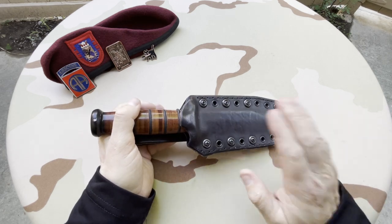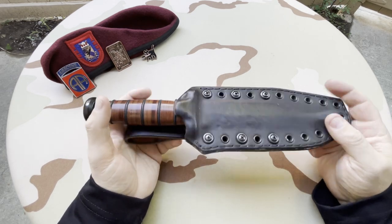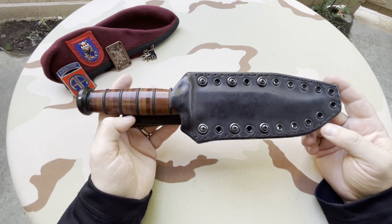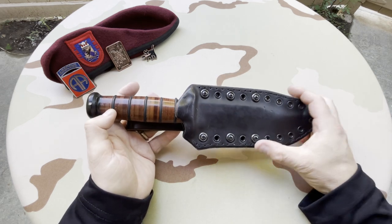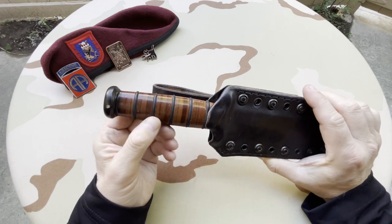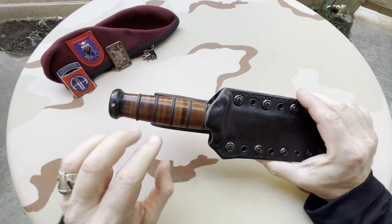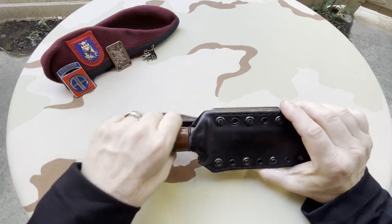I've had this for a while. This is an aftermarket sheath — it's a leather-clad Kydex done by Mica over at Black Bear Custom Kydex. He's an army vet. And one of the things a subscriber put me onto was adding some rubber O-rings to the leather stack handle to increase grip.